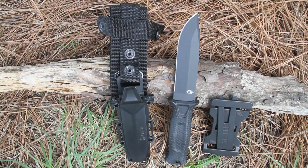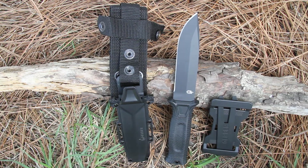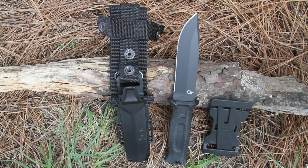This is the Gerber Strong Arm fixed blade knife, model 30-001038. The Strong Arm is ready for survival, tactical, military — whatever you can throw at this knife, it is ready for.